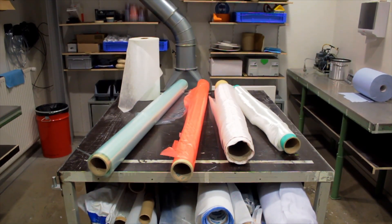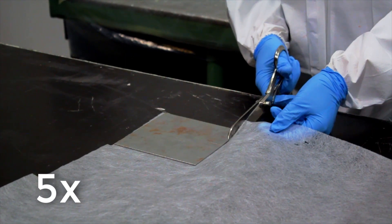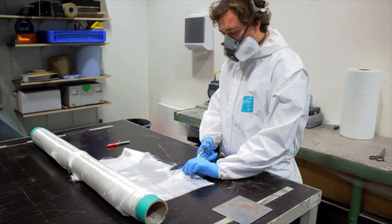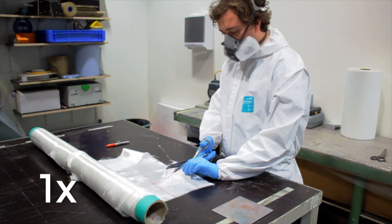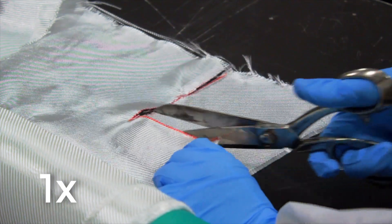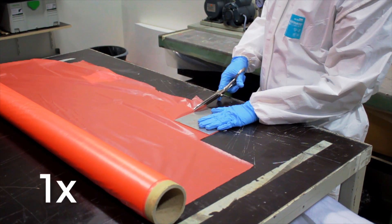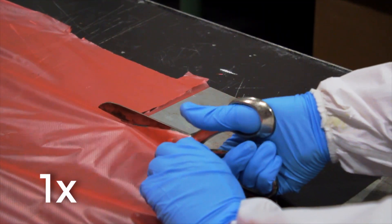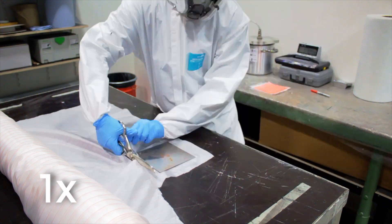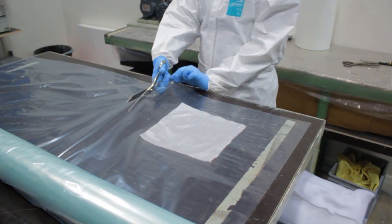To make a panel with a single cell, you need several layers: cut five layers of fiberglass fleece, one layer of biaxial glass fiber, one layer of perforated film, one layer of peel ply, and one sheet of bagging film.